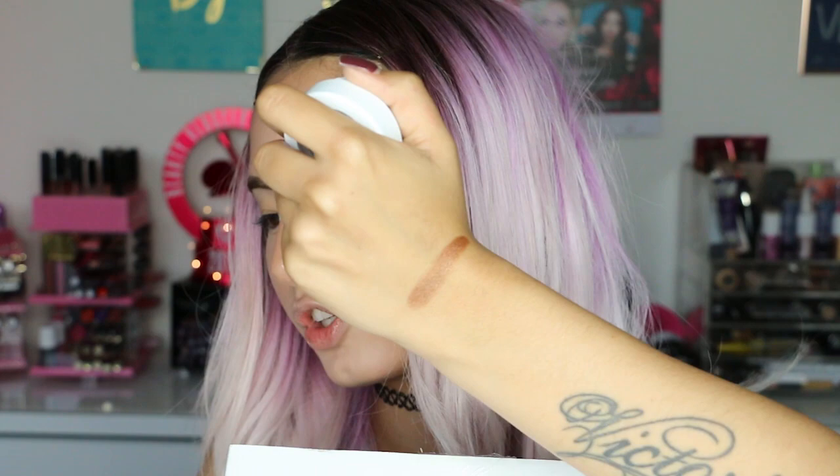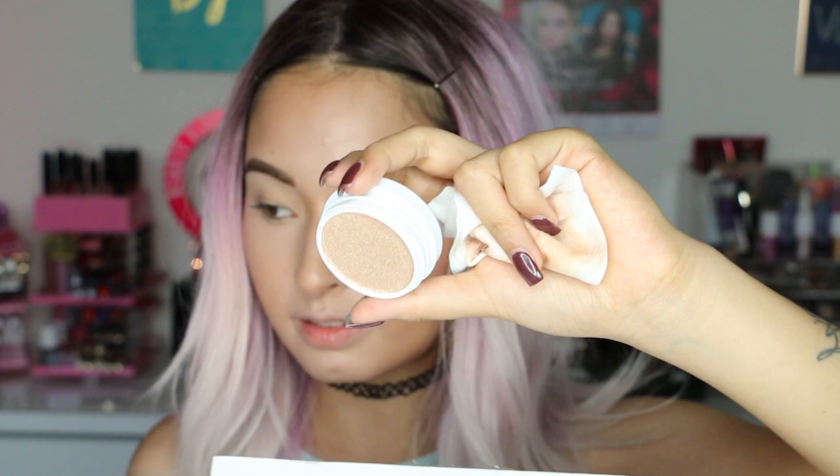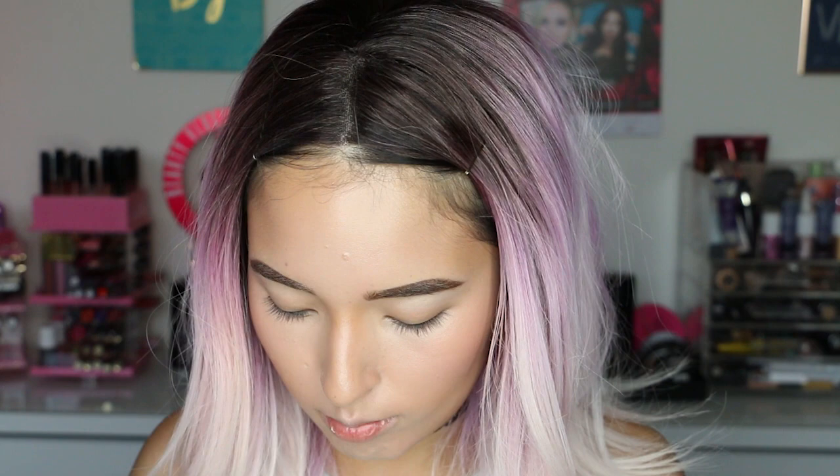I also have another box from Colourpop — these are Super Shock highlighters. This one is called Do Not Disturb and it's a nice gold highlighter. The next one is called Might Be — very pink, and I love it. This next color is called Flexitarian and it's the iciest one — look at it, so bright and shiny. The last one is called Candyman, it's more brownish or gold. So pretty.